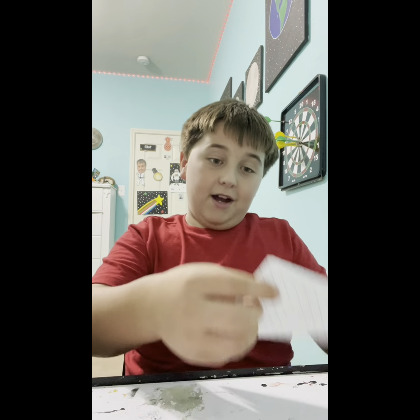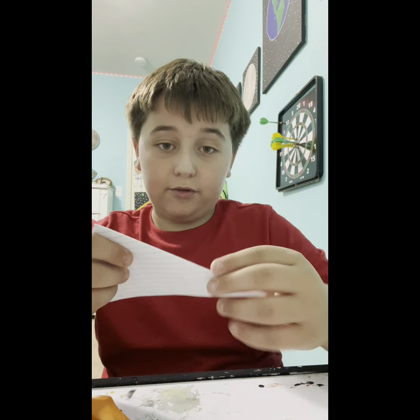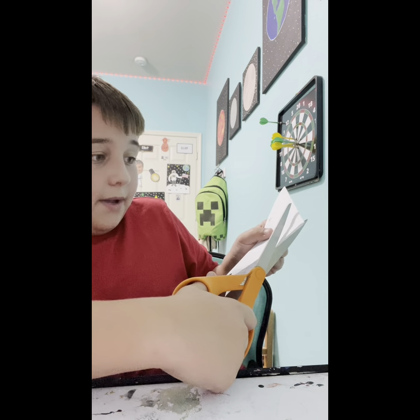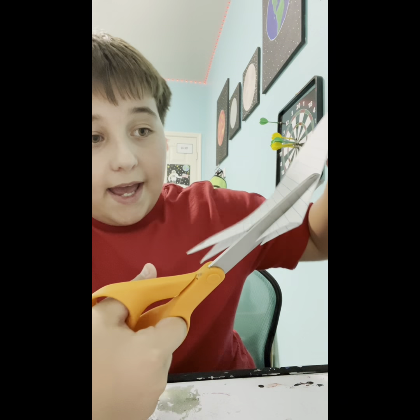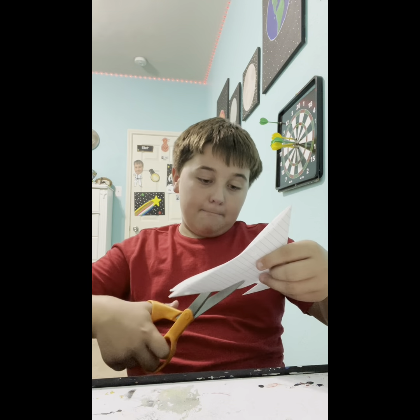Basically, the side that has the crease — not the side without the crease, but the side that has the crease — you want to take your scissors, take the top, and basically cut it until the end, kind of like that, so it makes like a flap.